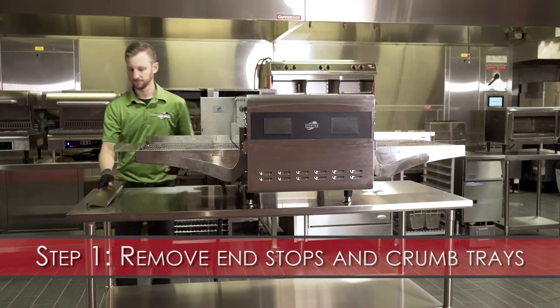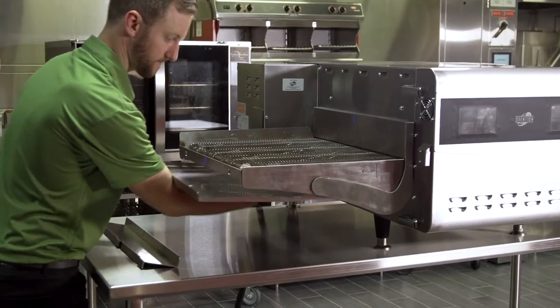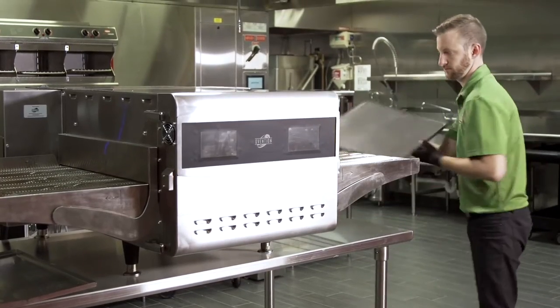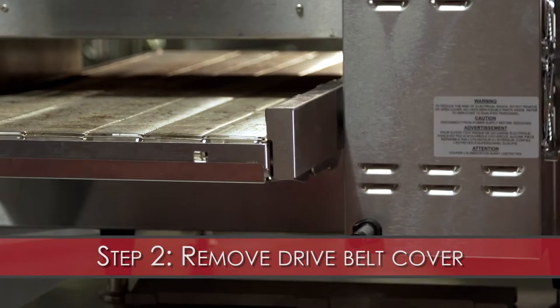Step 1: Remove the conveyor end stops and crumb trays. Step 2: Remove the drive belt cover.